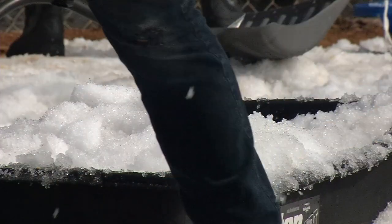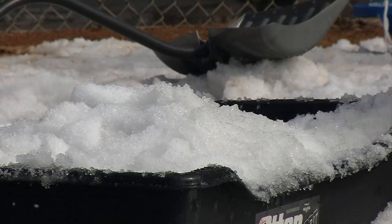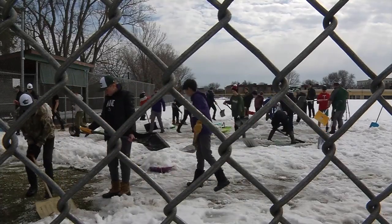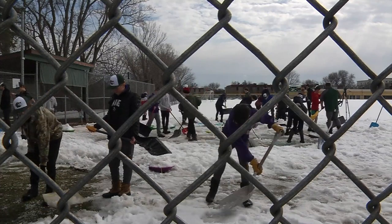Coach Gergel says his team has been stuck inside so far because of the conditions and already had to postpone one game because of the snow. He said his players are eager to get back outside.